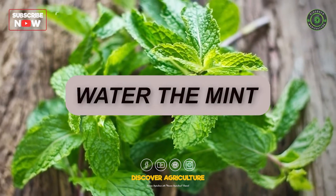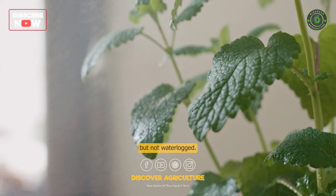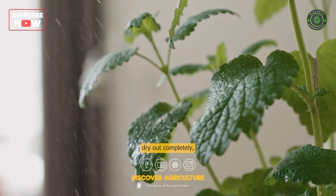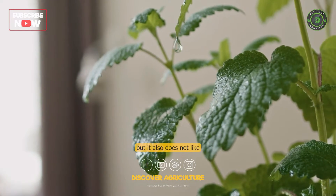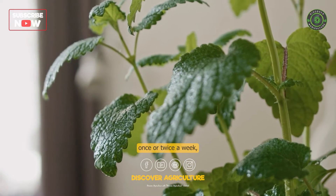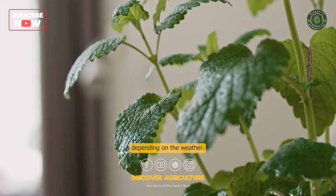Water the mint. Keep the soil evenly moist, but not waterlogged. Mint does not like to dry out completely, but it also does not like to be constantly wet. Water the plant deeply once or twice a week, depending on the weather.